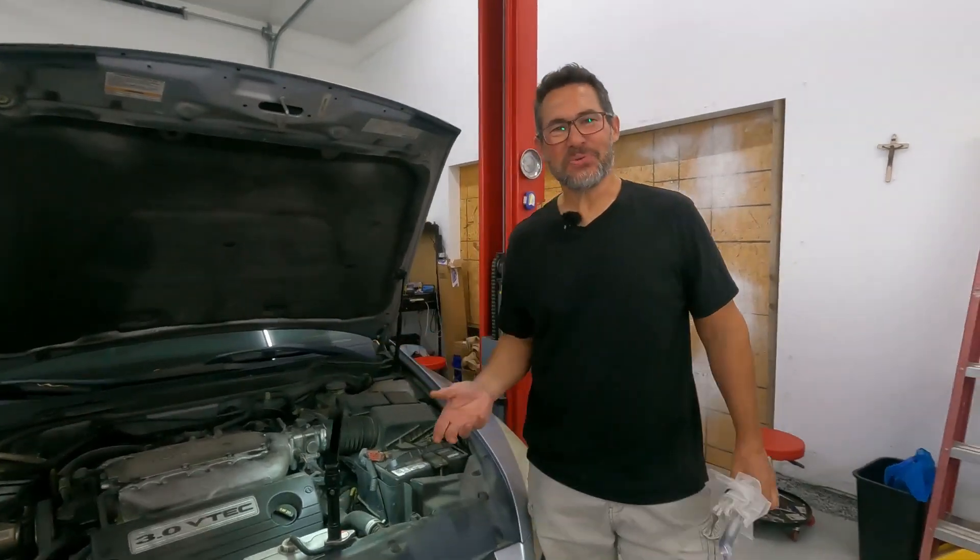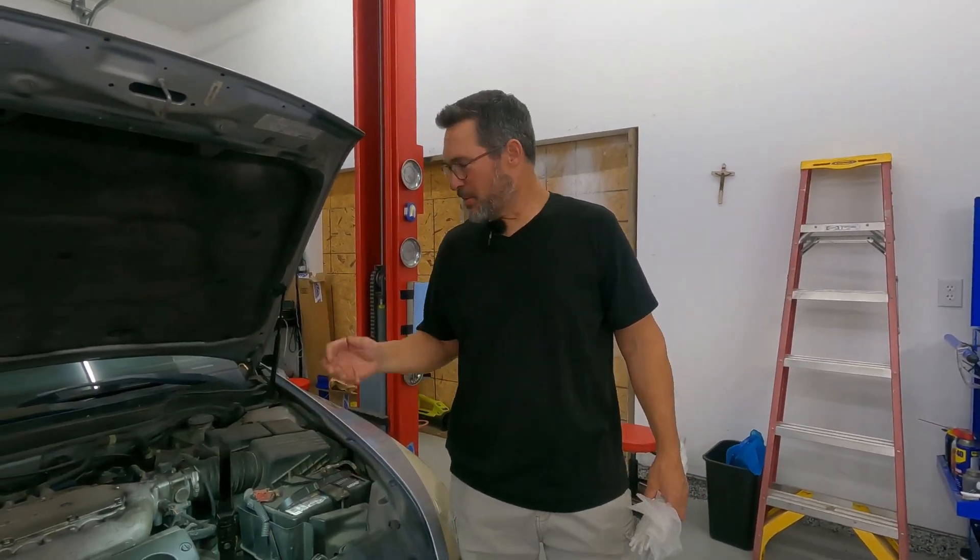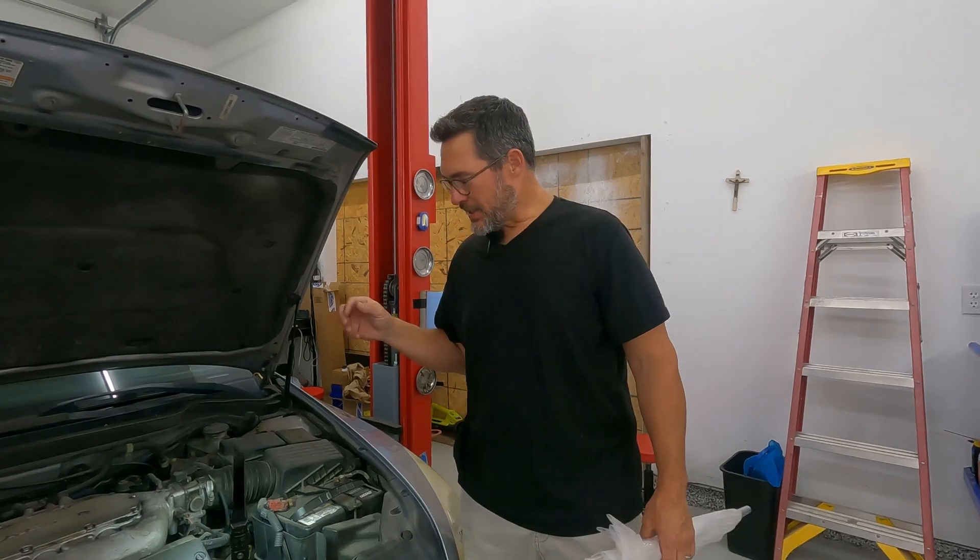Now, obviously you don't want to do this for the rest of your life. Although some of us when we were growing up had to do this for years and years, really the best thing to do is just use this as a method to get home and then get that new starter in place, so you don't have this issue some rainy night or in some bad part of town. This is just a temporary fix — it's not a cure-all — but you might be surprised how long it lasts after you do this.